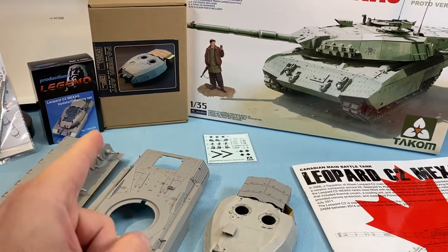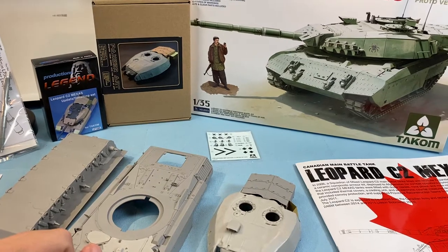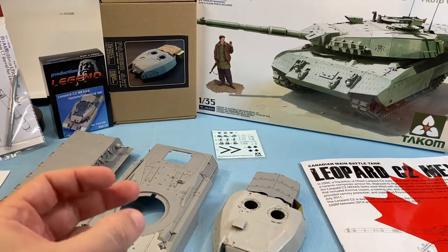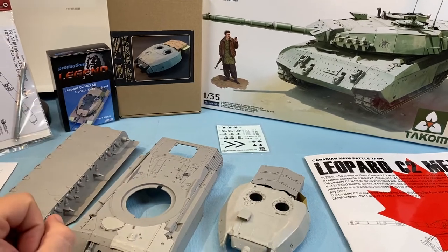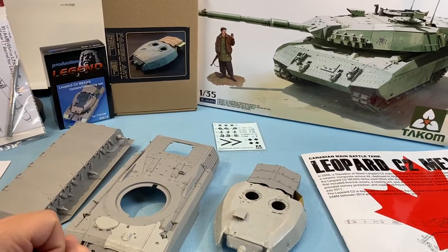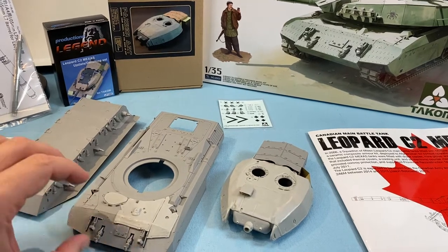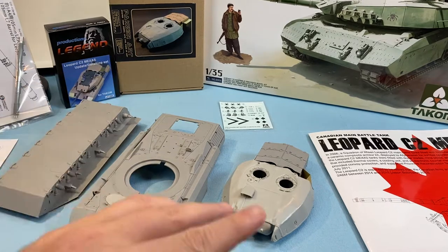I have built TACOM's Leopard C2 — if you go back to my videos you'll see that. I didn't have too many issues with that. With the armor going around the turret on that one, I just had to place it and hold it, which was more time consuming. But that build went fairly well. So with this one so far it hasn't been too many hiccups other than following the instructions and just thinking ahead.